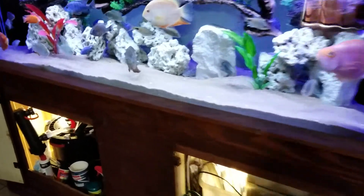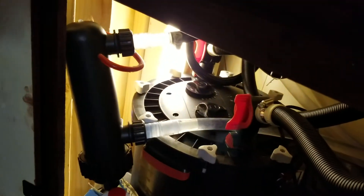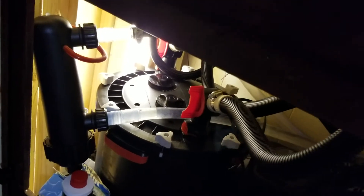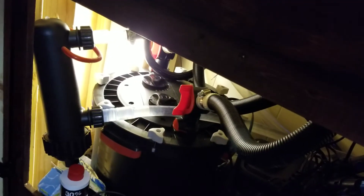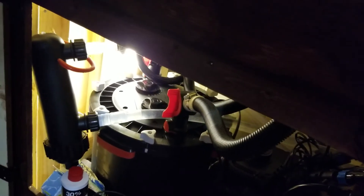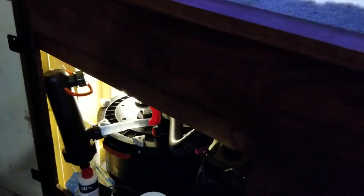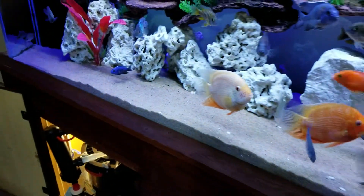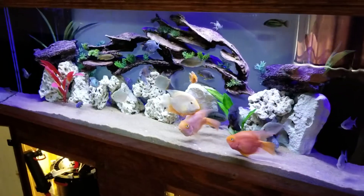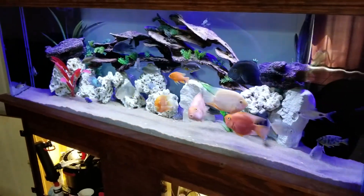I still have the UV sterilizer. I don't have the Fluval FX6 running through that sterilizer — I think the flow is too strong for it. So I got one of the Cascade filters going through that UV sterilizer. All right everybody, have a great day.